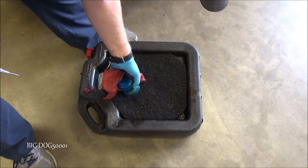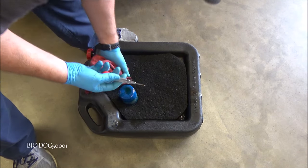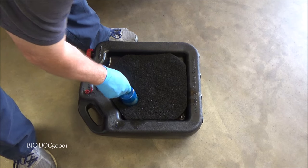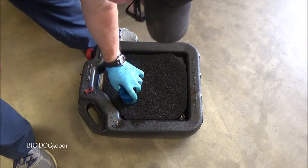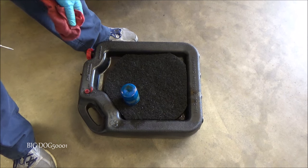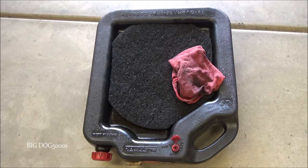I'll go ahead and puncture a hole in the top of the old oil filter so we can dispose of it safely. I use a center punch, pop a hole through it, and make sure to punch through the anti-drain back membrane inside — that way the oil will come out. We have to let that sit for at least 12 hours, and after 12 hours in most locations you can put it in the landfill. I always recommend disposing of used oil and used oil filters properly.